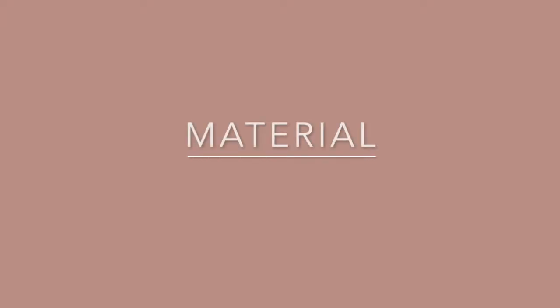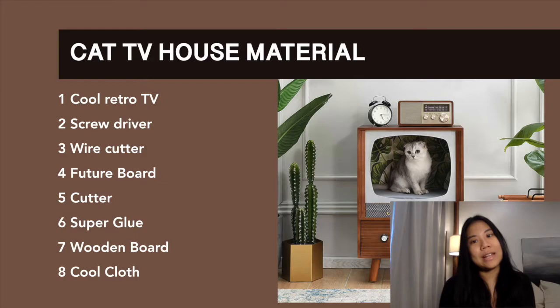You'll need some hot glue — that's what I used. I'm not really good at fixing stuff, I'm better at coloring things. These are all the things you need to build a cool cat TV house.